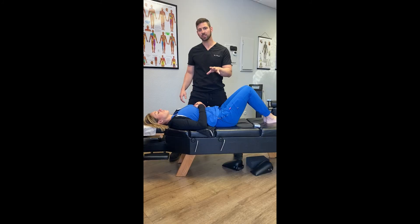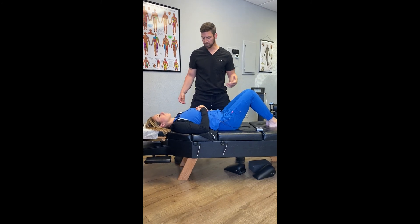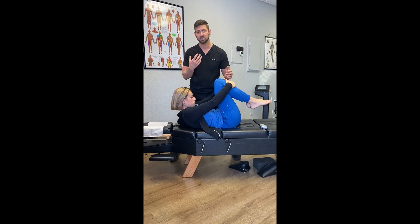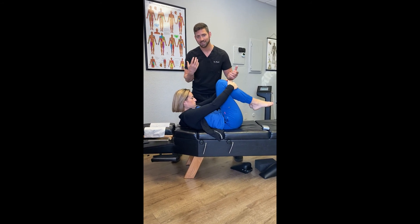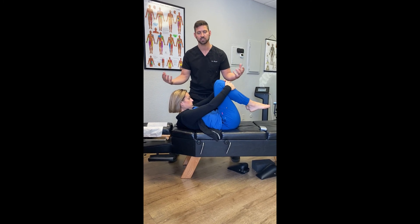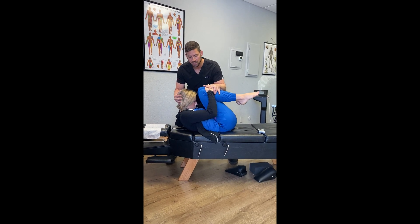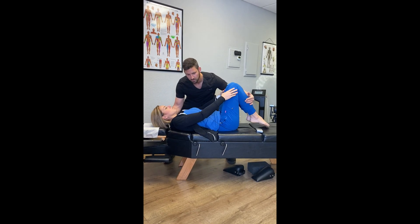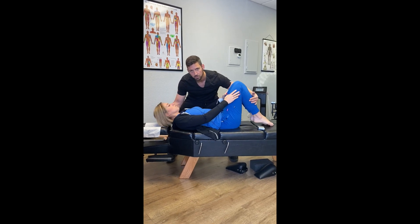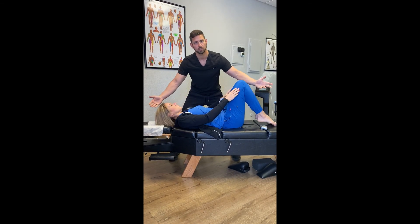For the tonic labyrinth reflex, you're going to do what's called a roly-poly exercise. She grabs her knees, lifts her head, and brings her forehead toward her knees, then comes back out and holds, then comes back down slowly. After a brain injury, especially with kids, they may not be able to lift their head — you can passively move them and that's fine; that's where we start. Do 10 reps. Very simple.